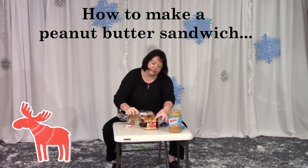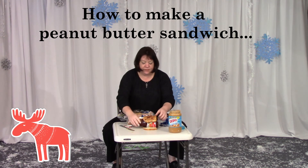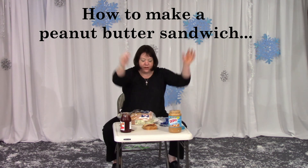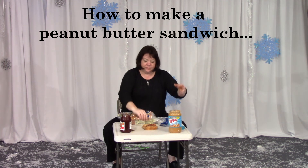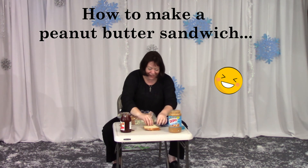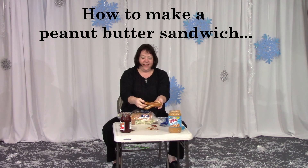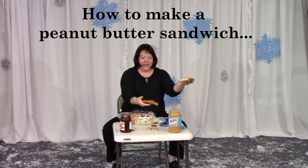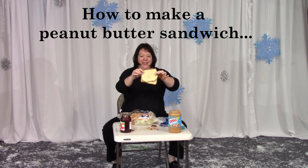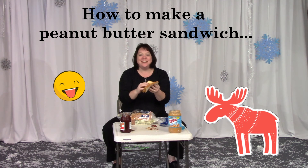Now put the bread together. Take the jam out and put the bread together. Flip it over and put it together. No — I mean flip that part over. Flip that part over, the top part. Now put that part on. Now you're ready to eat it. Have us a look — we did it! We made a peanut butter jelly sandwich.